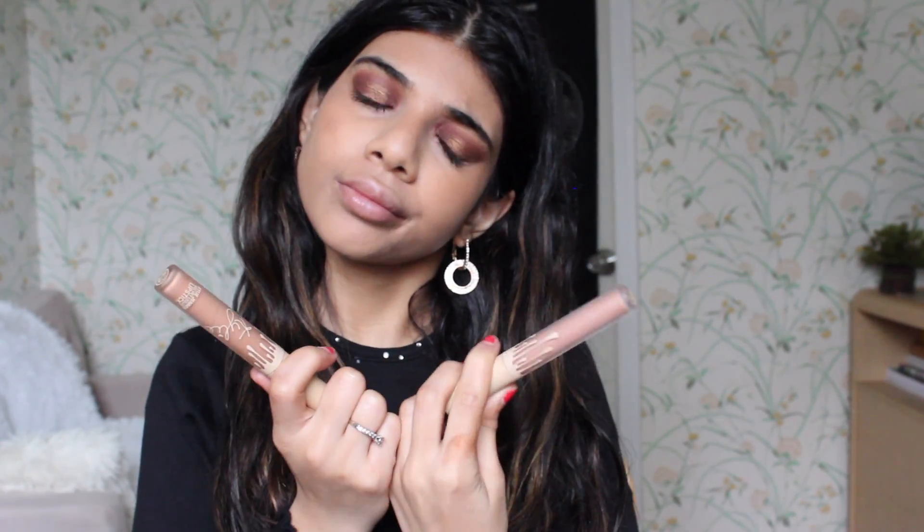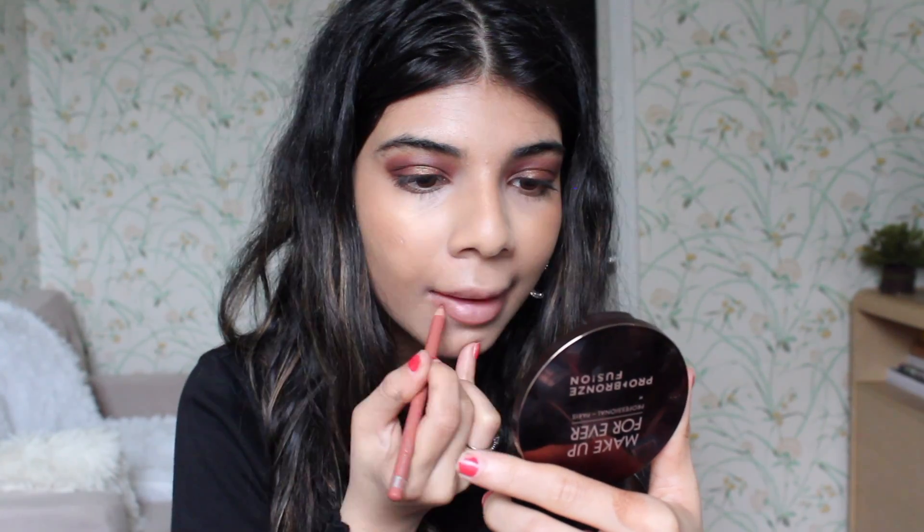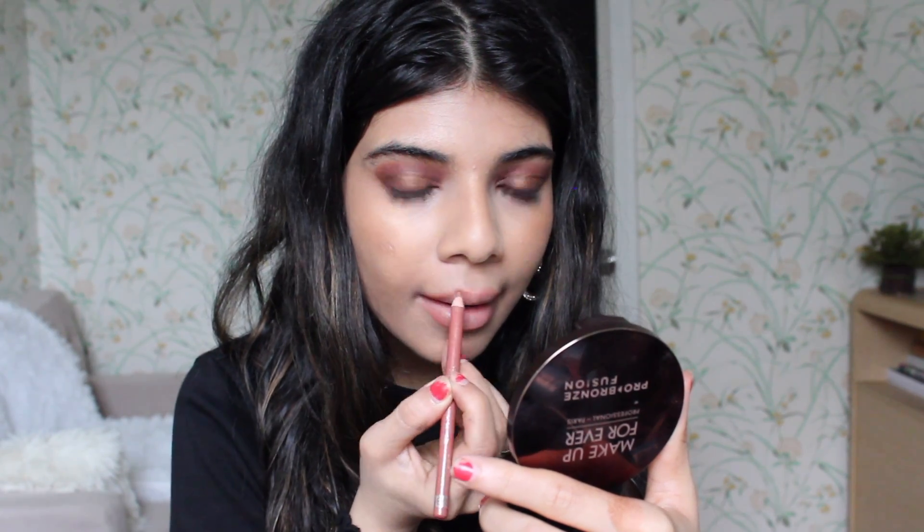I couldn't decide between my two favorite nude Kylie lipsticks but I ended up picking the color Bare. Before putting that on, I'm lining my lips with my Rimmel London lip liner in Tiramisu, and then I'm going to be putting on my Kylie liquid lipstick.